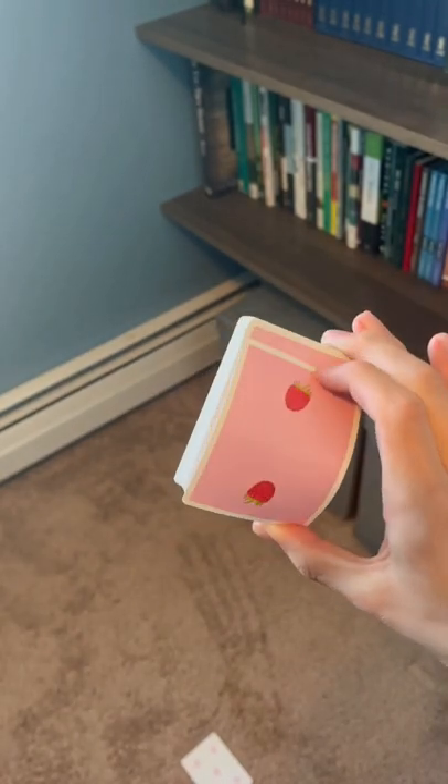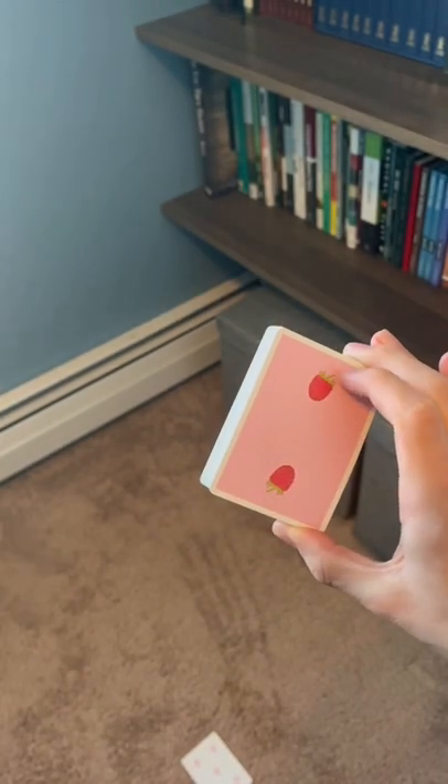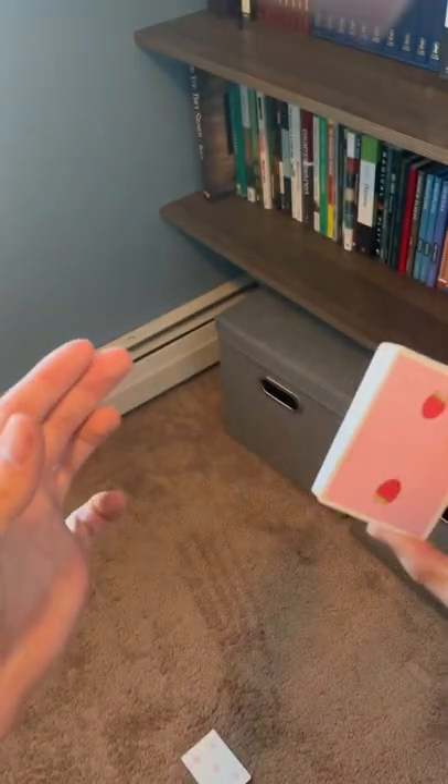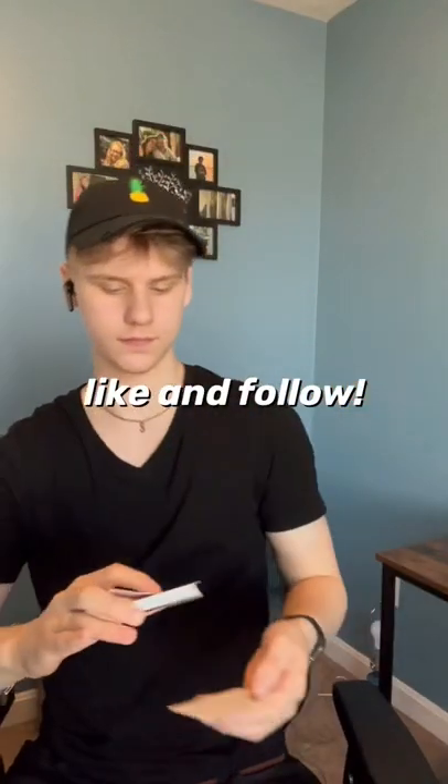Then with your index finger you're going to peel the top card down and it's going to flick off. This is what it looks like in slow motion. After a couple tries it should just flick off your index finger, and if you want to learn how to bounce it off your arms, stay tuned, but for now that's the basics.